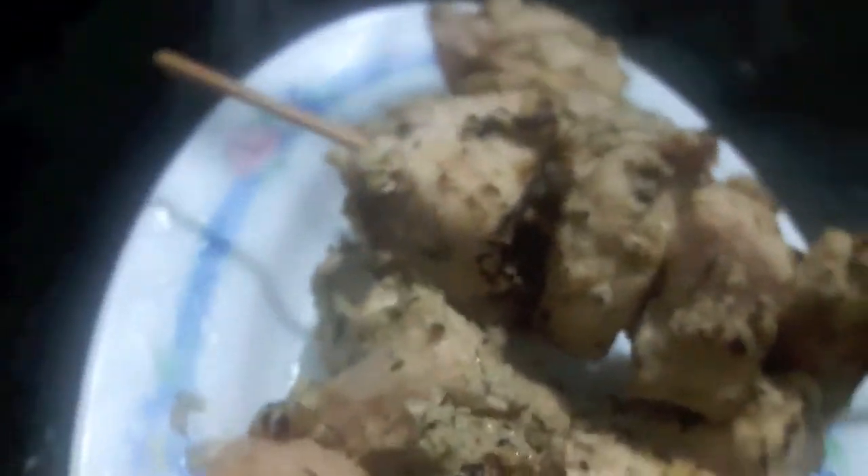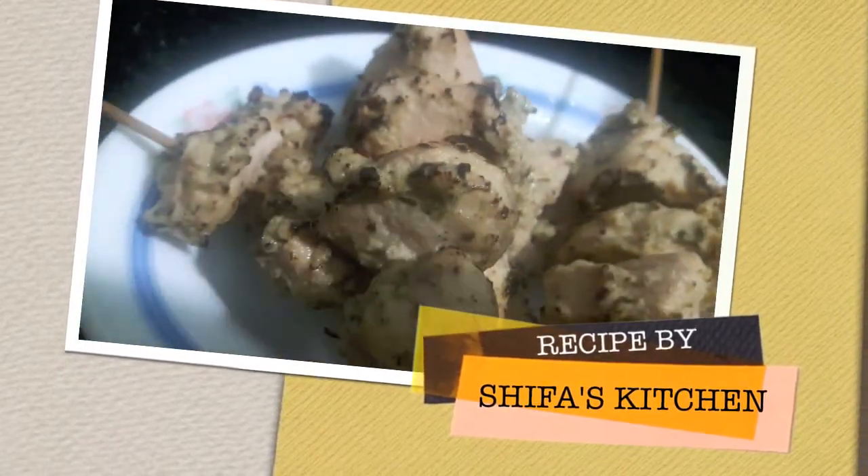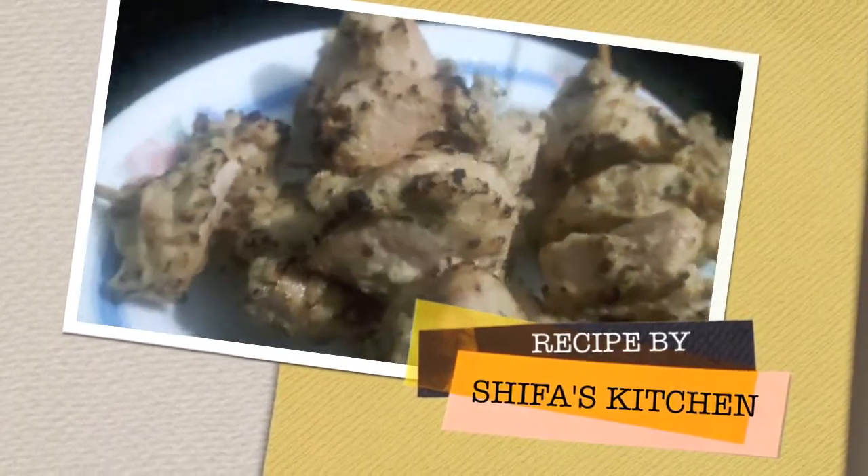Chicken Malai Tikka is ready, as you can see. If you like my video please give a thumbs up, do comment and share my video. Subscribe to my channel and hit the bell icon to get notified whenever I upload a new video. Thank you.